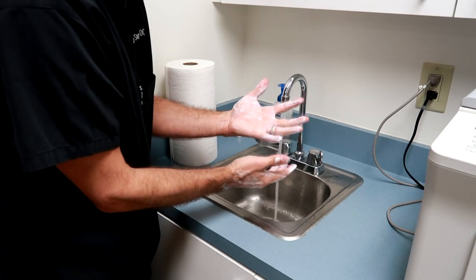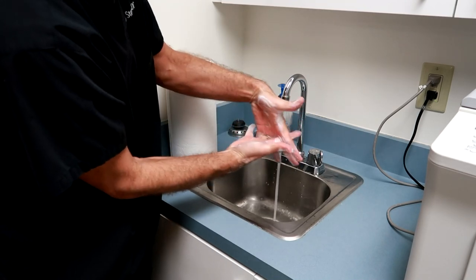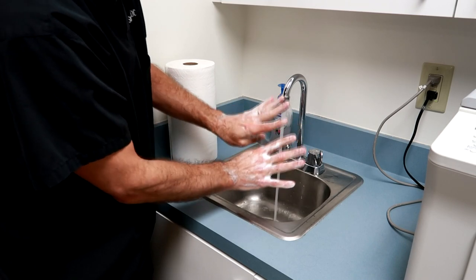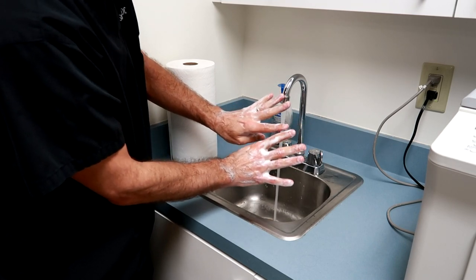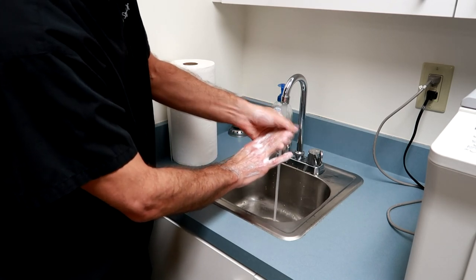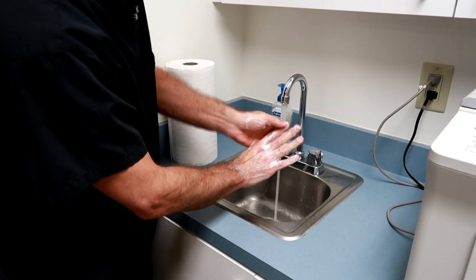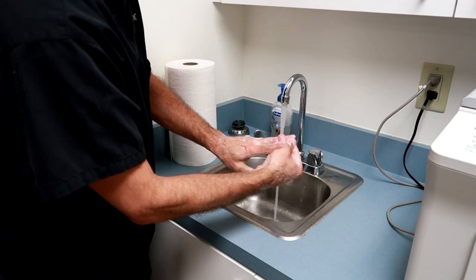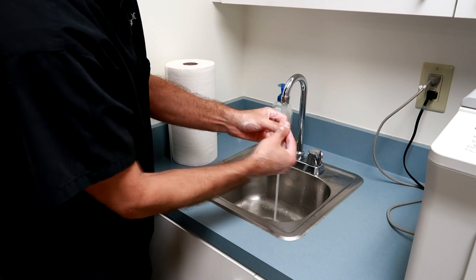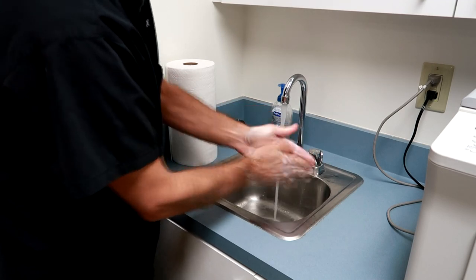Now the important thing is the little creases in your fingers — take your fingers and interlace them like this and go back and forth. Get underneath the fingernails. That's important. I keep my fingernails very short because I'm a chiropractor. Some people can manage with long nails, I suppose. Get under the thumb, under the fingers, all the fingernails, and really suds it up.